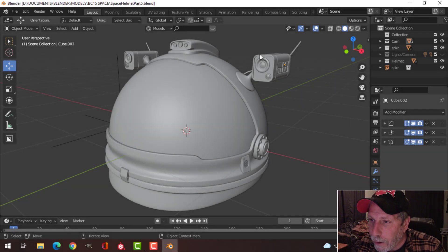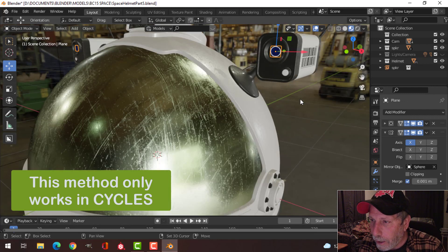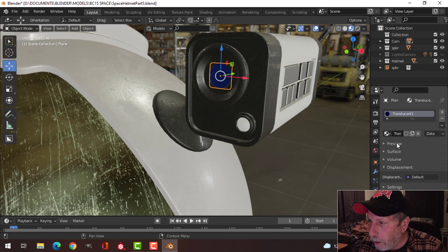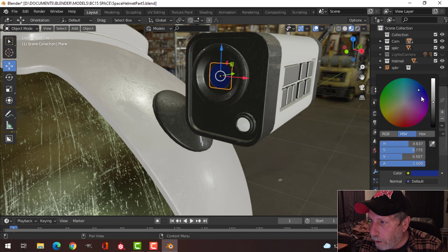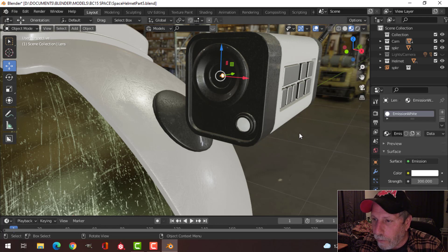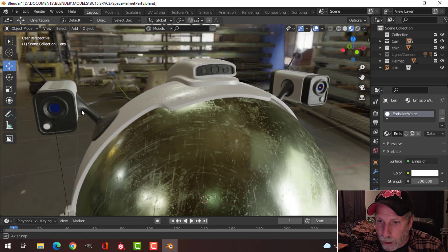It's time to work on the lighting for the actual helmet. In the last video I did a little bit of this — I had this part here, and on this part I had put a translucent material. You can see I've got a darkish blue pulled down to around the middle. I've got a small circle with an emission strength of 300, and I've mirrored this over to the other side.